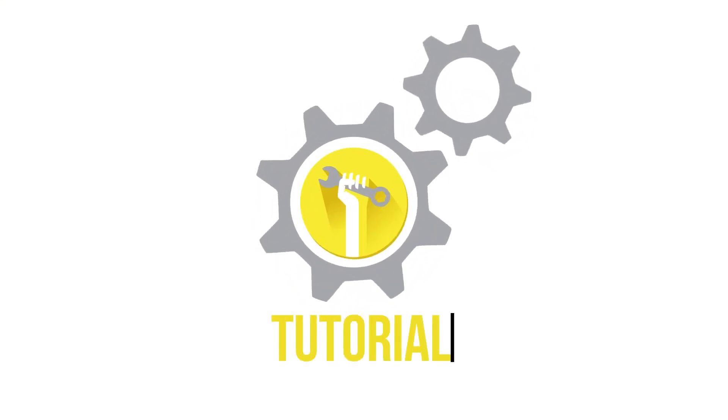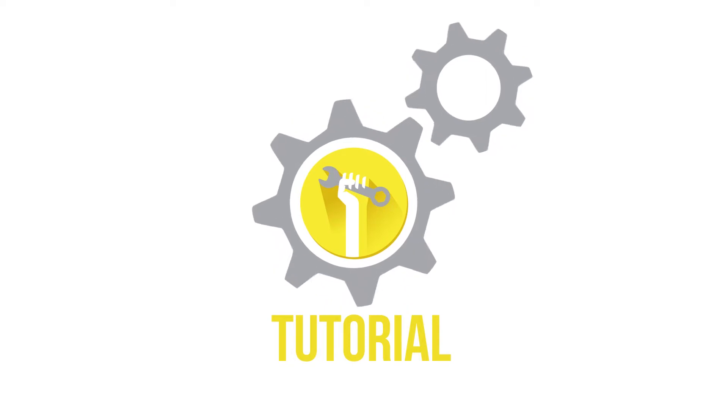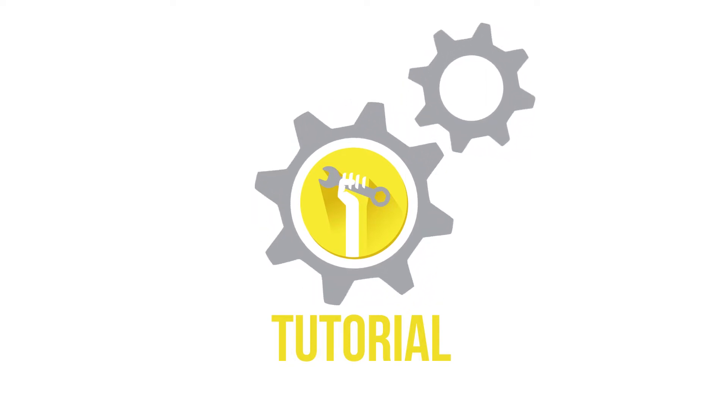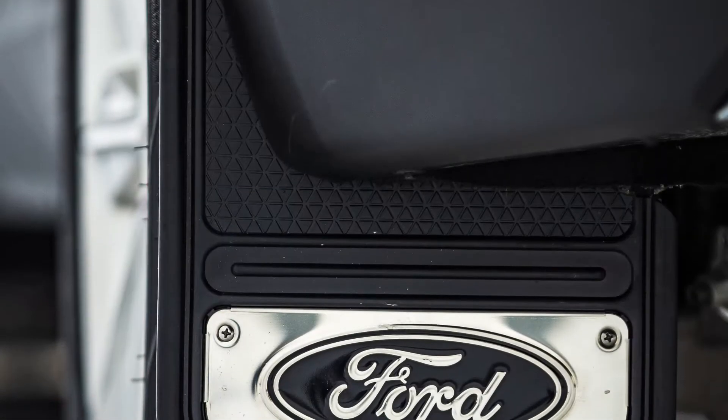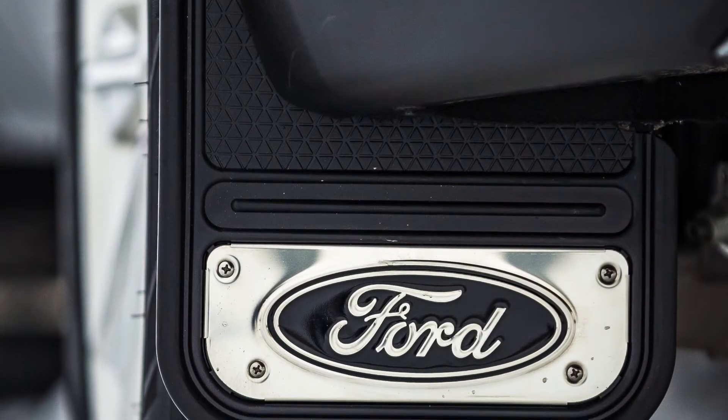Welcome to another Truck Hardware installation tutorial. Today we are installing our Gatorback Mini's Rear Mud Flaps on a Ford Edge. These flaps are a great way to protect and improve the overall look of your vehicle. The Gatorback Flaps are incredibly durable and easy to install. Let's get started.